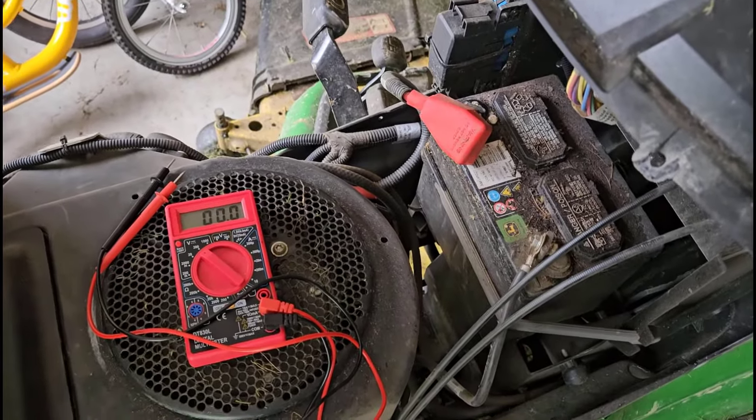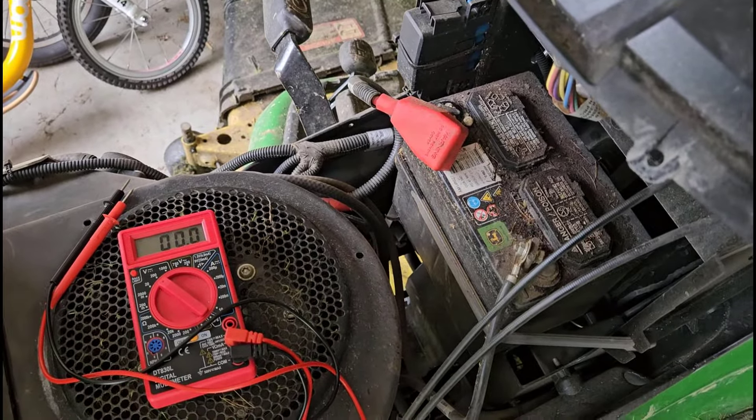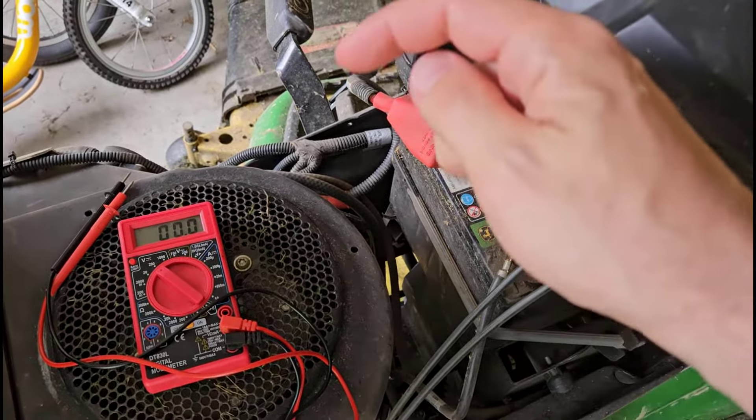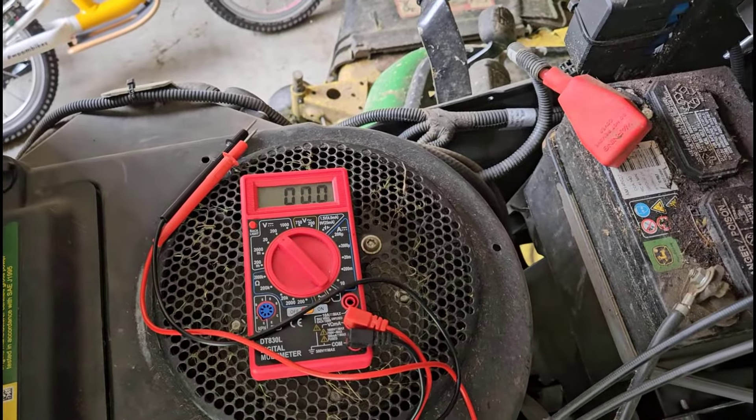So that's it — hopefully you found this helpful. If you have your own tips, tricks, or suggestions, go ahead and leave a comment on this video. And check out some of the other videos in the description for more about the other things a multimeter can do.